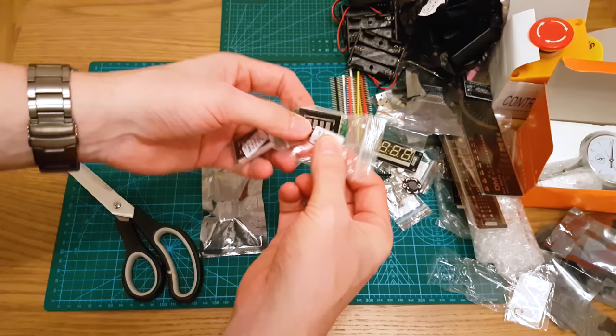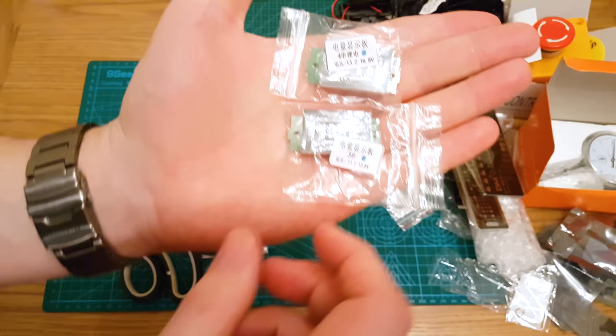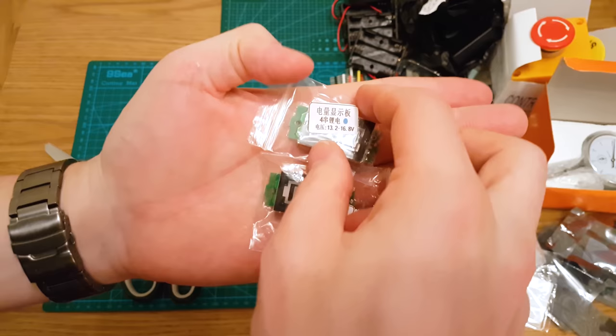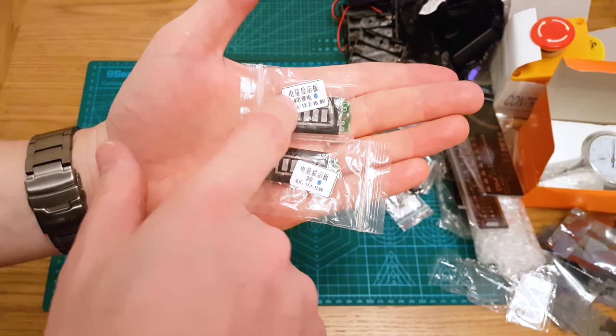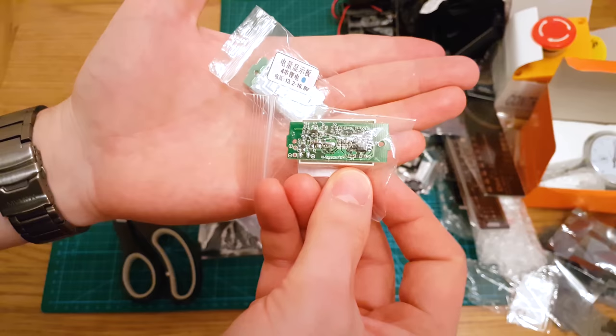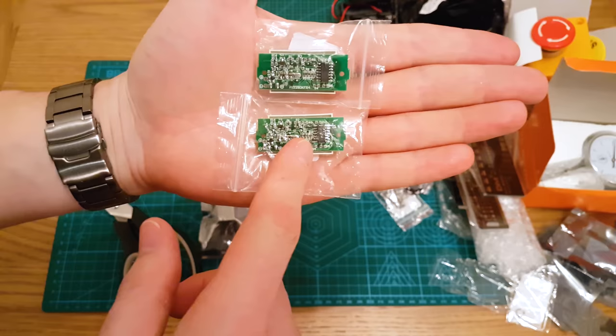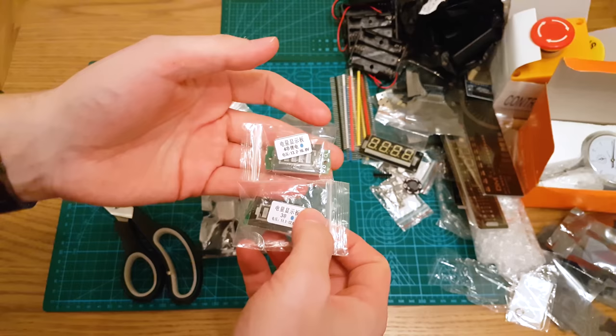We've got two battery indicator displays — one says 3S and one says 4S. So this is for a 3S and a 4S lithium pack, just to see the power level. It'll be fully lit when you've got full voltage and slowly deplete. The 4S is between 13.2 and 16.8 volts, the 3S between 11.1 and 12.6 volts. I believe it's just a voltage divider that lights up the various LEDs. Handy to put in a project where I've got a 3S or 4S battery pack — they also did a 2S and possibly a 1S.